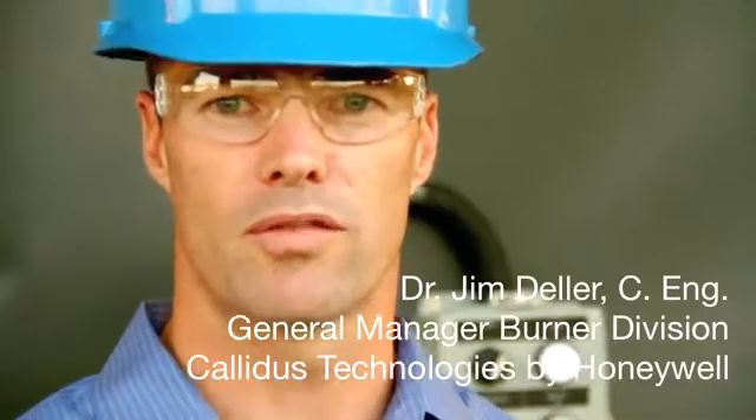Hi, I'm Jim Della. I am the General Manager of the Burner Group of Caledas by Honeywell. I'm here to show you the SEPTA pilot.